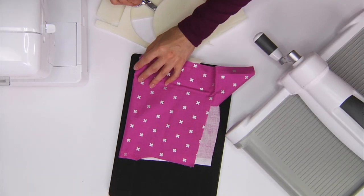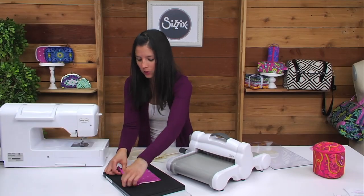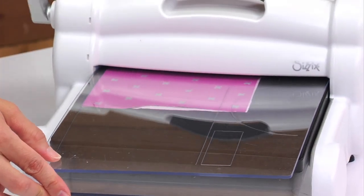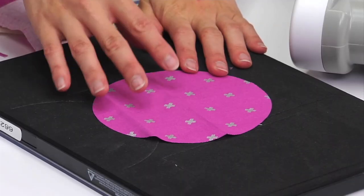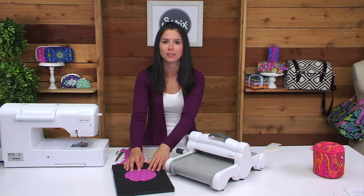Again, I'm going to rough cut my fabric to slightly larger than the shape on the die, and align that fold of the fabric right where that blade stops. You'll want to reference the package instructions for the cutting list of what you'll need to cut out from your fabric and your interfacing. In case you misplace your packaging, you can log on to Sizzix.com and find the cutting list there.